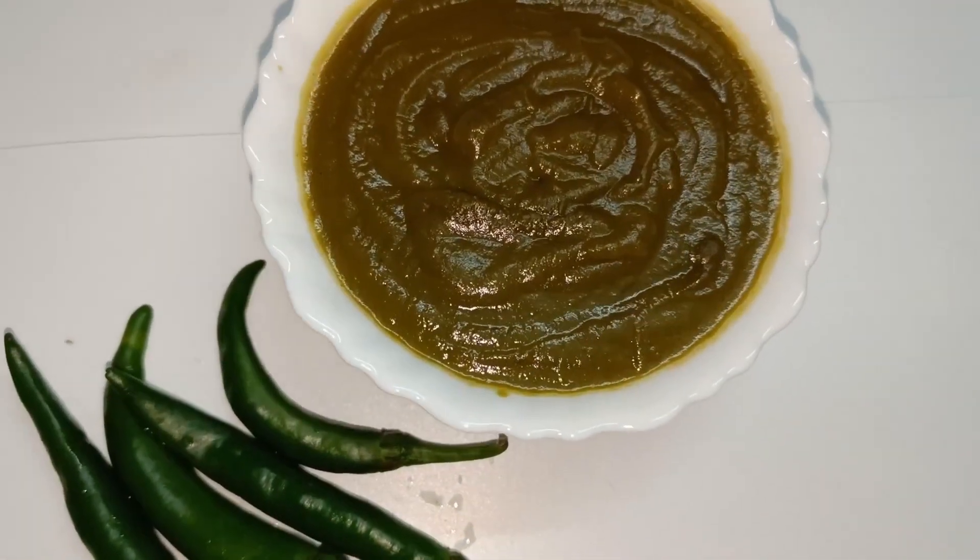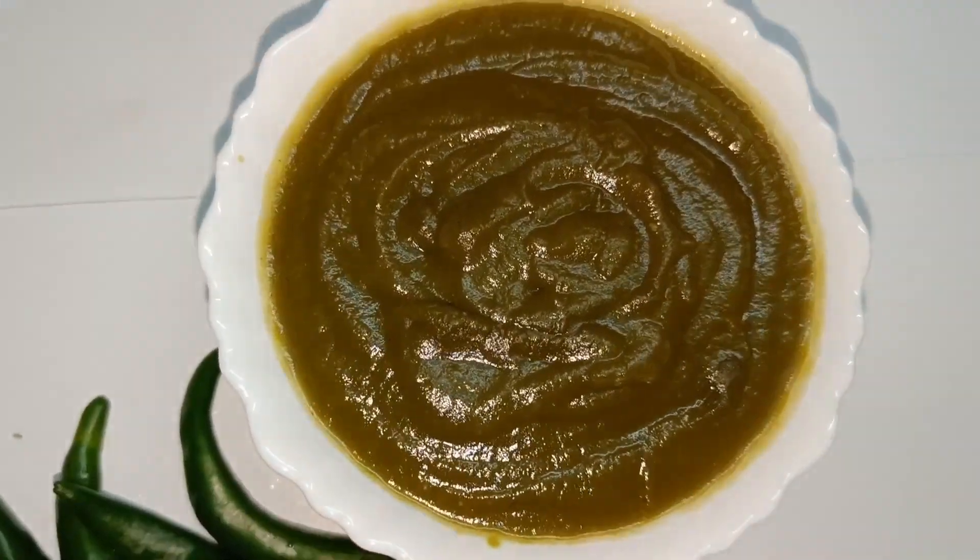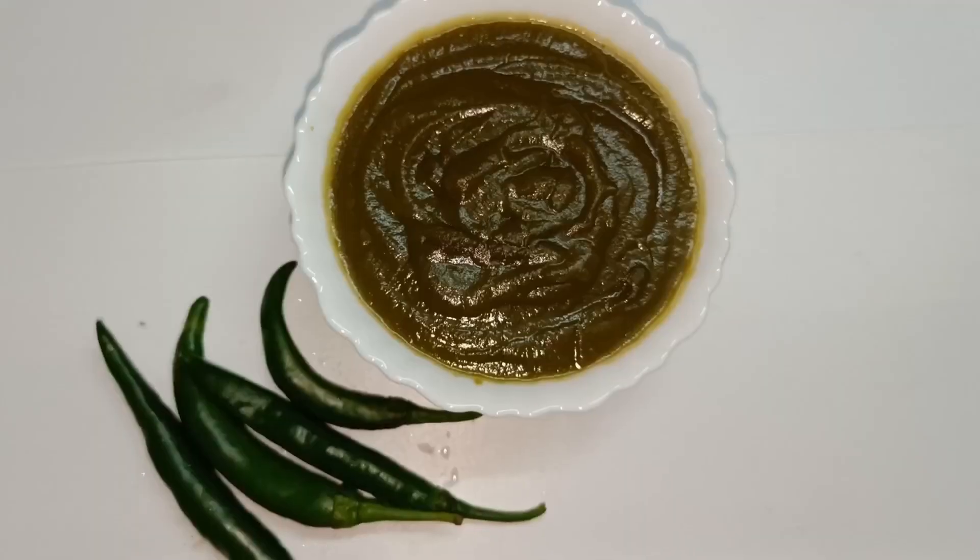Hi friends, welcome back to Prathana's Magic World. Here is the green chili sauce.